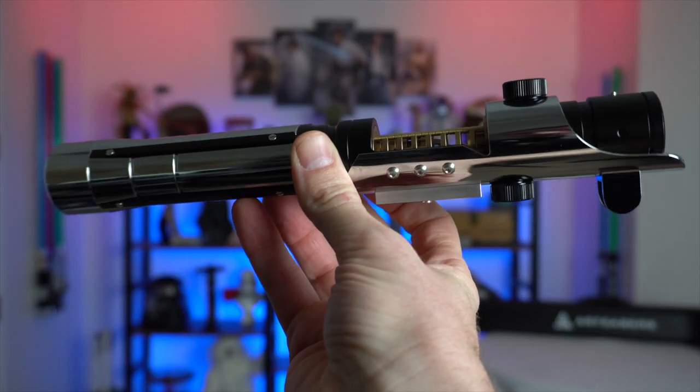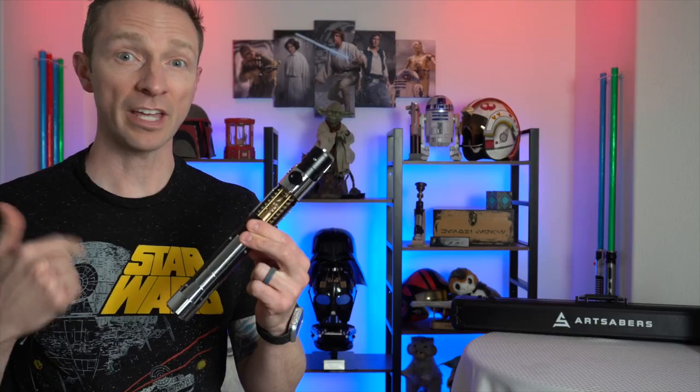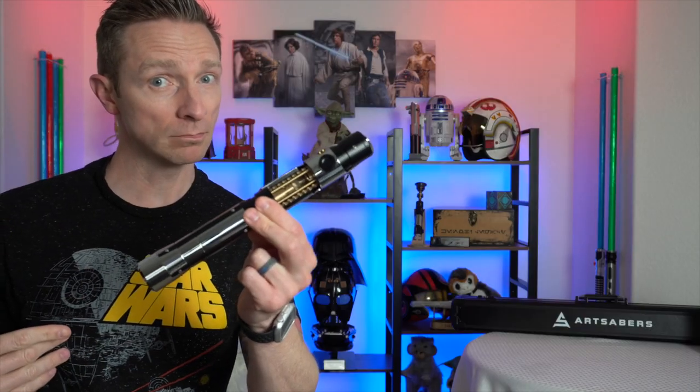I'm so excited today to be reviewing one of the coolest lightsabers you've ever seen — this is the Starkiller lightsaber from the Force Unleashed video game. How much does it cost? Do they have different models of this lightsaber, and how screen accurate is the design? I'm going to talk about all that and more, so don't go anywhere.